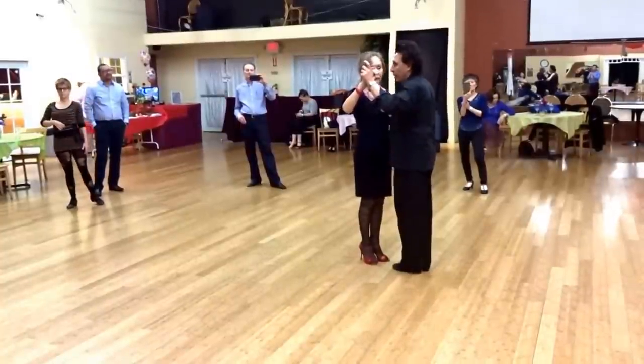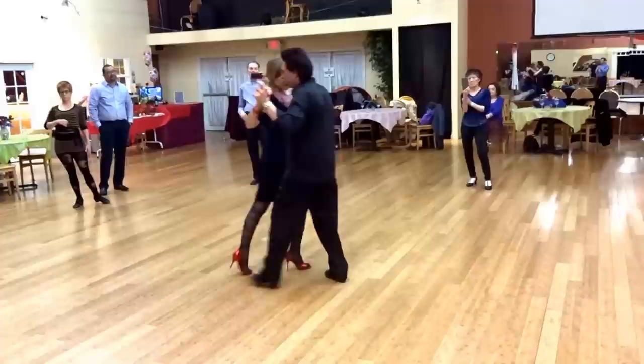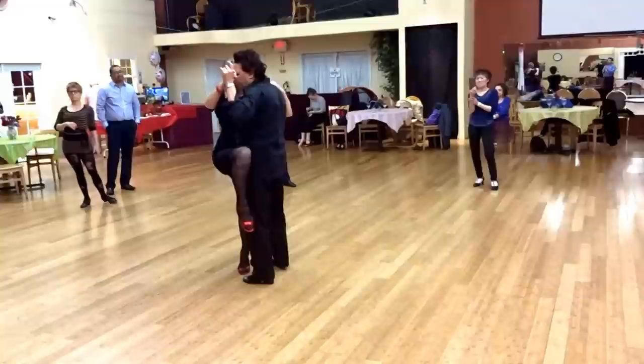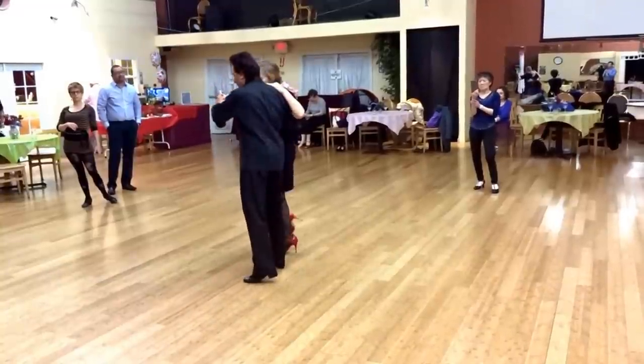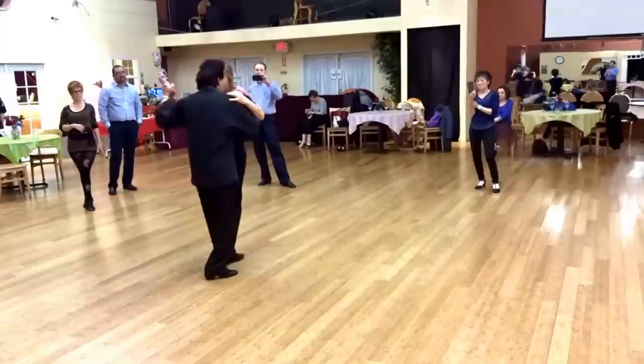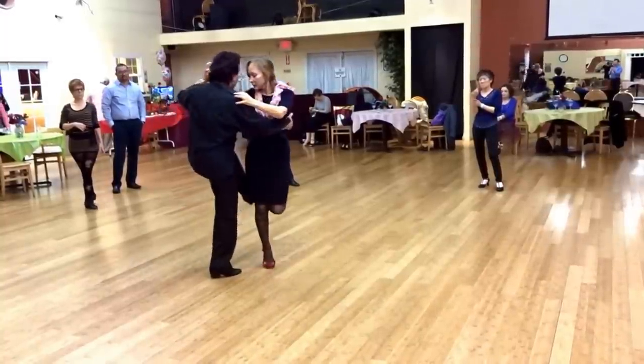The one I put together is using a back ocho, center to the side, step and a leg wrap, then side, saccada here, latis, I do a gancho here, a cicleta.